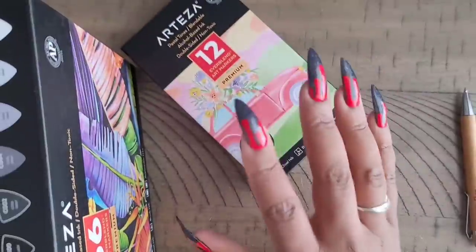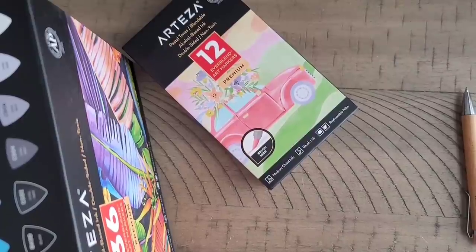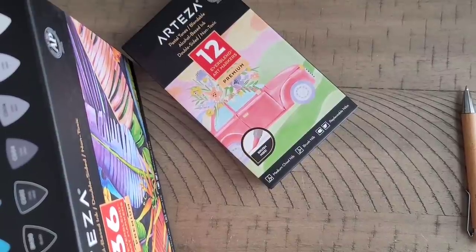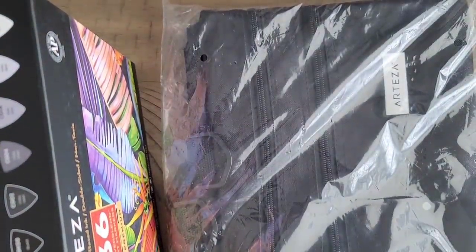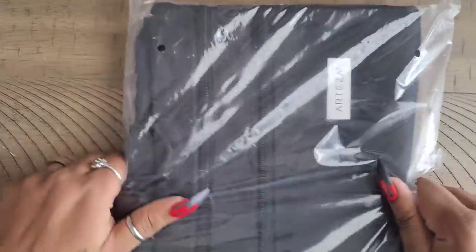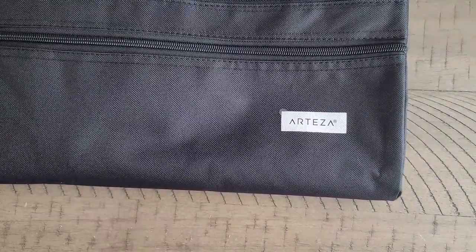We don't need to go through the 12-pack in detail since we just covered that other 36-pack. Now we're going to get into things that aren't marker-related. I found a couple of things I thought you guys might be interested in, whether you're diamond painters or adult colorists. Let me try not to drop all these boxes.